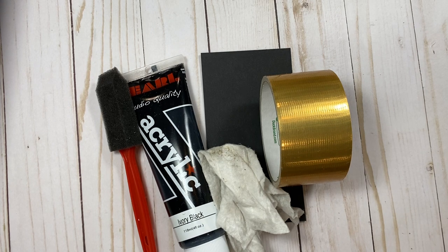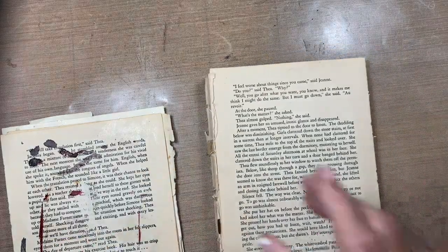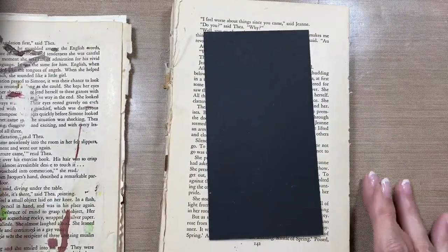I'm going to get my splat mat out to do this. I'm one of those weird people — I don't even like to get my splat mat messed up. I use a book page as my palette for the paint, and I'm going to lay this tag on the book page as well. I have lots of book pages, so I can just throw them away when I'm done.